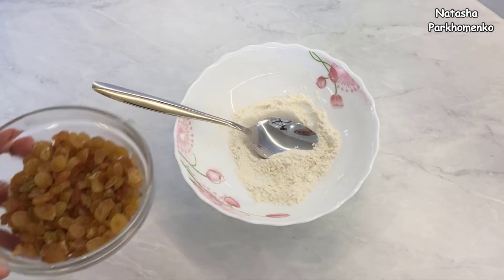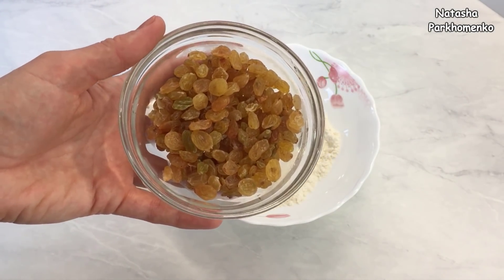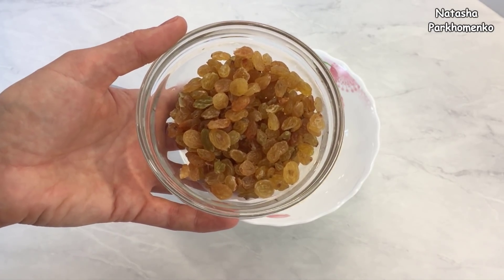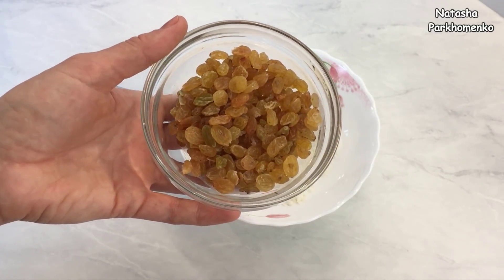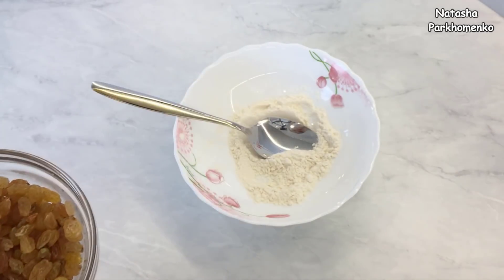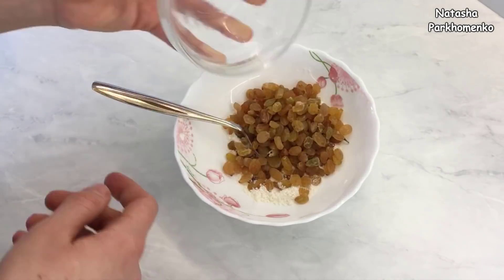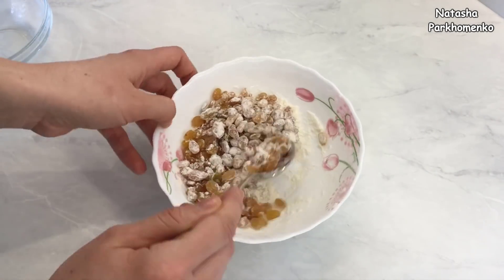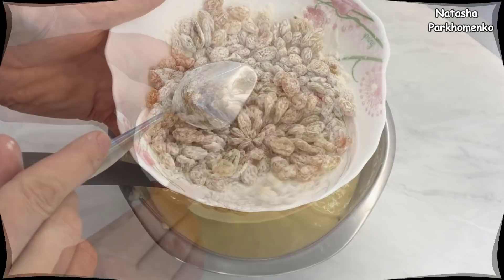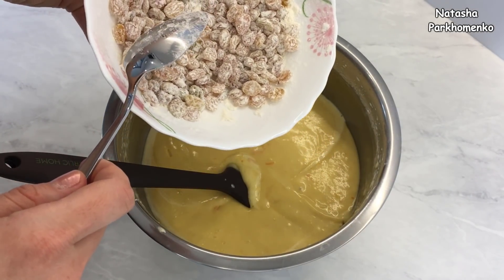Изюм я уже заранее подготовила: залила кипятком и он постоял приблизительно 10–15 минут. Я с него слила полностью всю воду и хорошенько обсушила на бумажных полотенцах. Изюм нужно смешать с 1 столовой ложкой муки. Изюм в муке добавляю в тесто и все хорошо перемешиваю лопаткой.